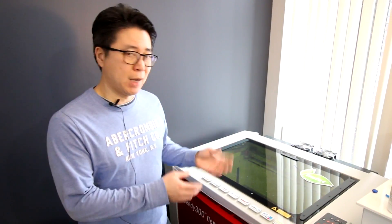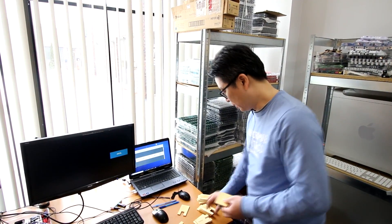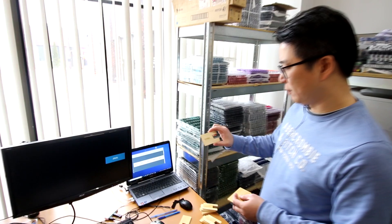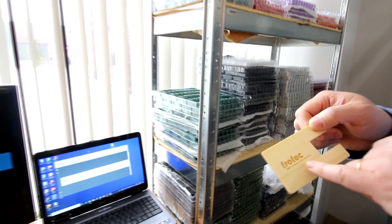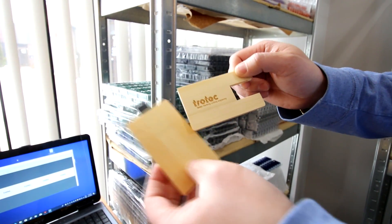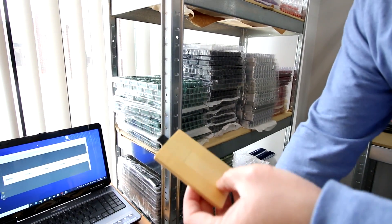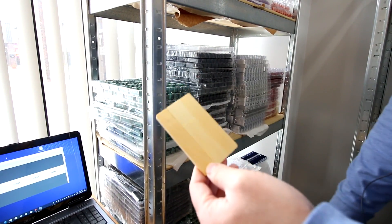Today I'm going to show you engraving on a metal clip, and also engraving on a wood material USB. As you can see, this is the wood one — one of the wood models. We're going to first laser engrave the logo, and then after that we will install the USB, so you'll basically have a wood USB like a credit card.